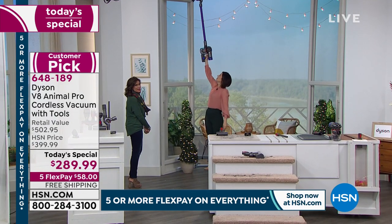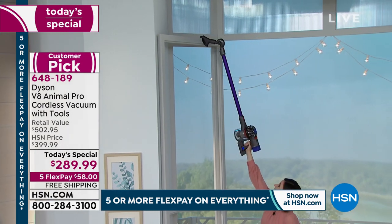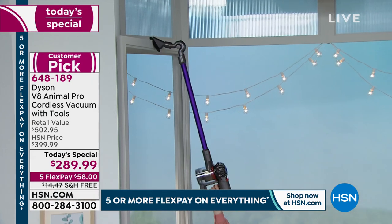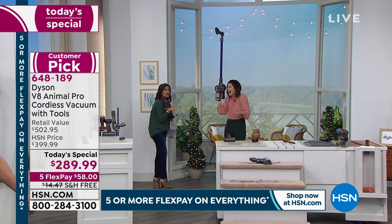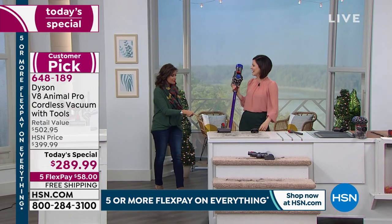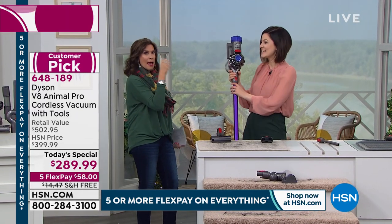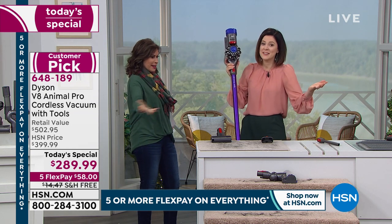I can bend this so I can really get up there — top of the cabinets. You will not believe how much dirt you find and you'll see it in the bin. How else are you going to clean up there? I use it on the air conditioning vents too — you can see so much dust collecting in those vents. Every little bit of air coming out into your room is going through that dust and spreading it around.